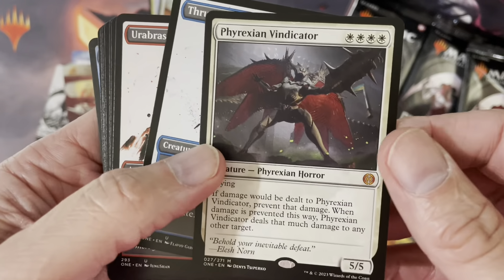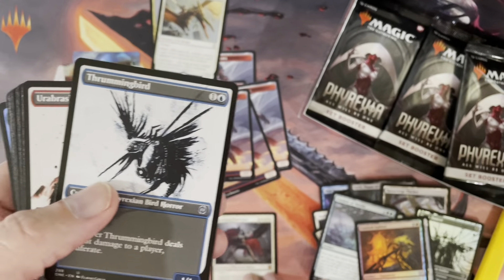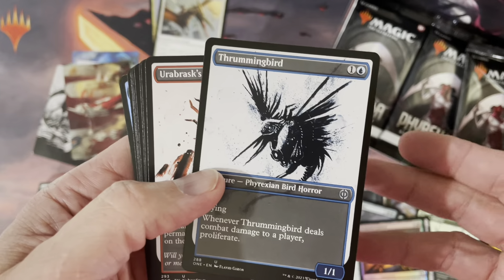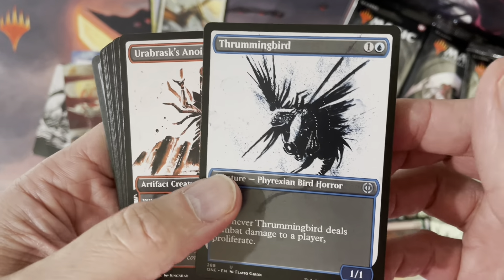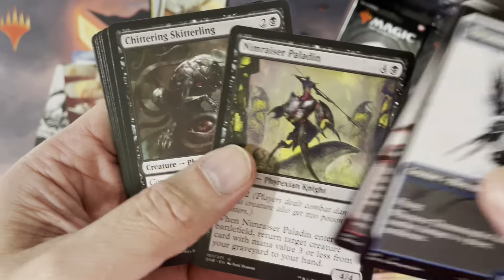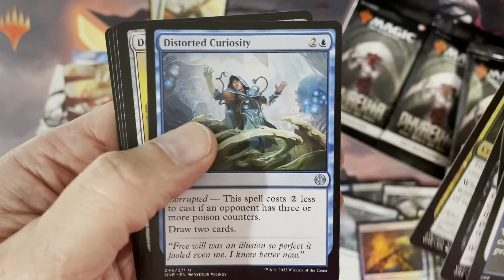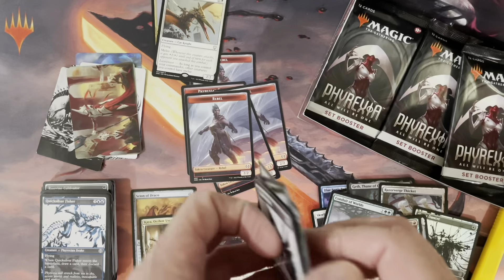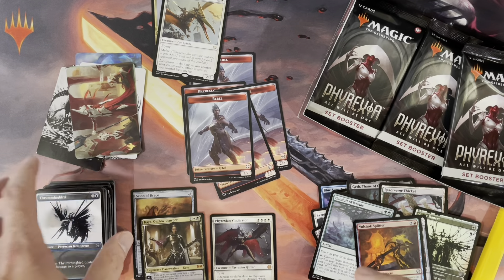I actually picked this up when I opened my last set booster box, and I'm going to show you what I got in that box — it was pretty good. I have a feeling we might get another good one here, at least an equivalent one. We're getting those booster boxes and apparently receiving our Kickstarter products within the next month or so.